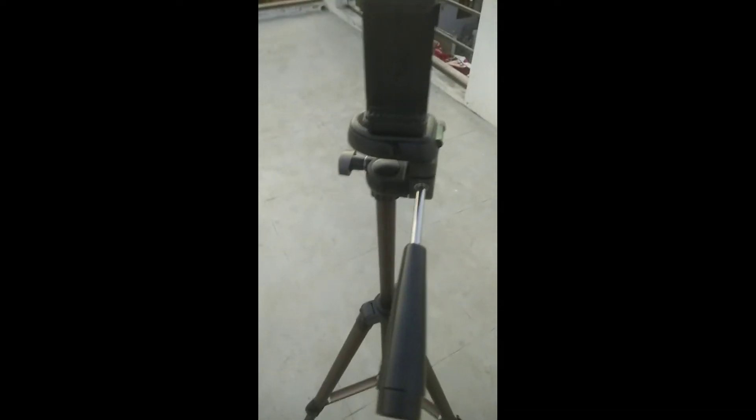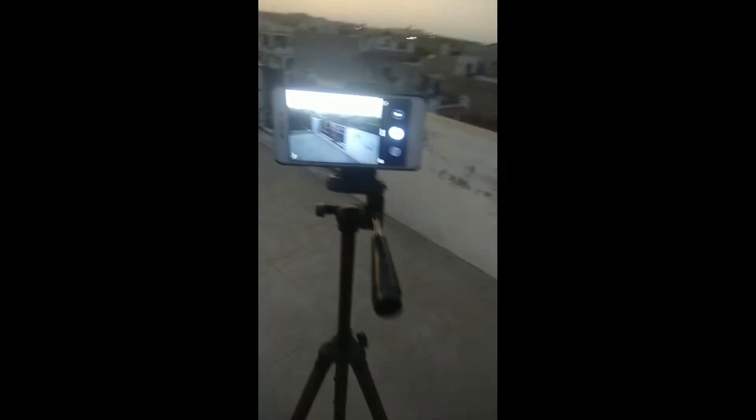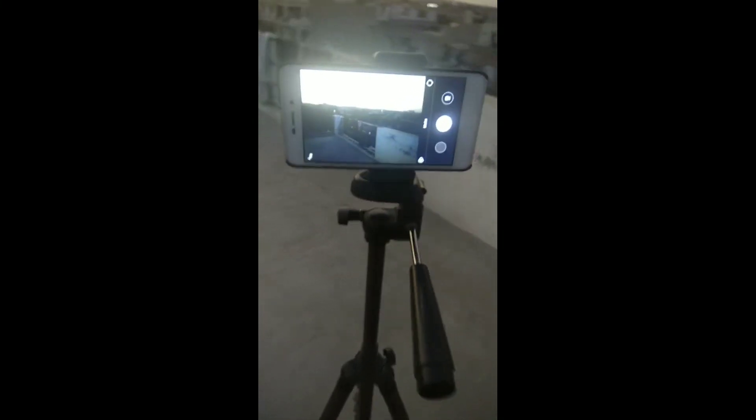My phone fits in nicely. The phone mount is good. This video shows the video stabilization in action — let's see what the video recording looks like.